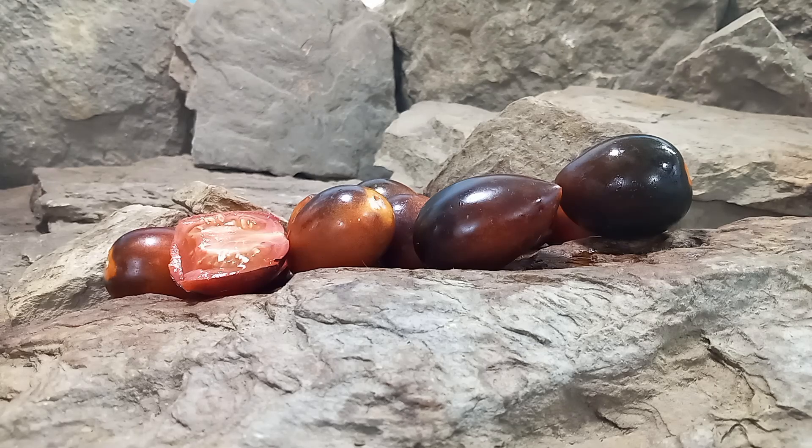But this was our review of Midnight Roma Tomato. Seeds are available at www.BountyHunterSeeds.com. There will be a list underneath blue tomatoes, antho tomatoes, and elongated tomatoes as well as canning tomatoes. Thank you again for watching, but most importantly we hope you have a wonderful, beautiful, safe, and amazing day. Until next time, bye bye!